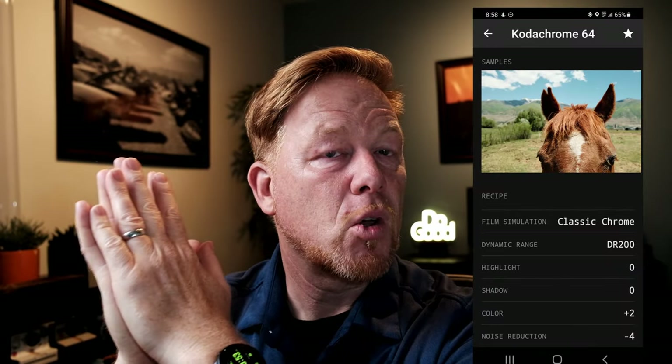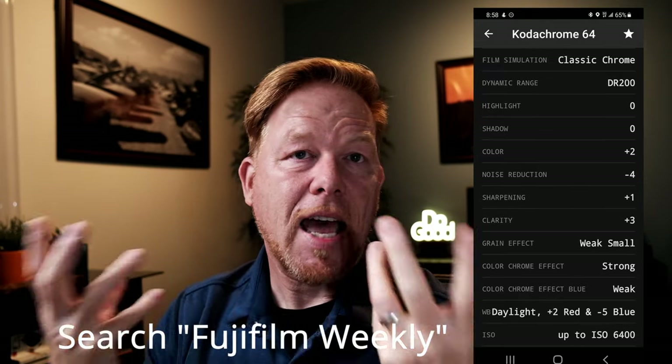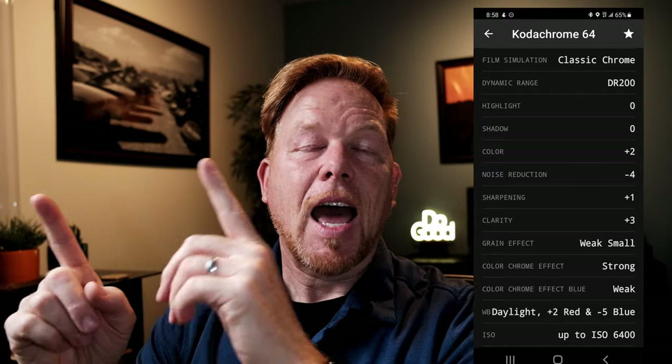In terms of the quality of the image, I loved it. In terms of the ease of assigning a video record button to jump straight from photo to video, I loved it. And ultimately, I fell in love with this camera a little bit more on this trip. I'm going to put up the Kodachrome recipe that I use — you can Google Fujifilm Weekly and find recipes over there. Or I pay for the app so I can save and search for Fujifilm recipes by my camera model, so you might check that out. I'll put the Kodachrome recipe up right here, and I'll also now show you how I assign the video record button.